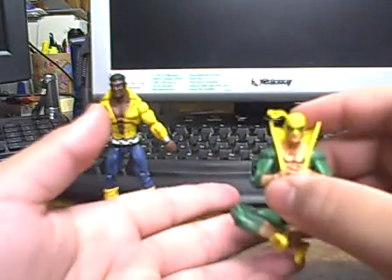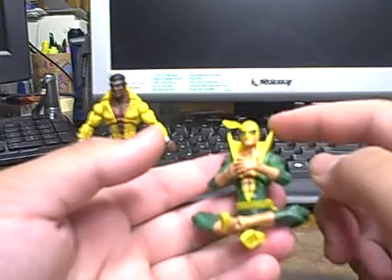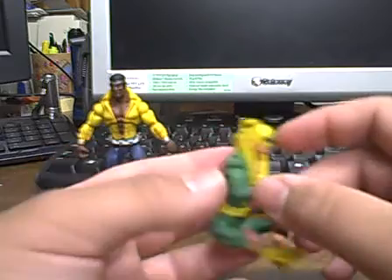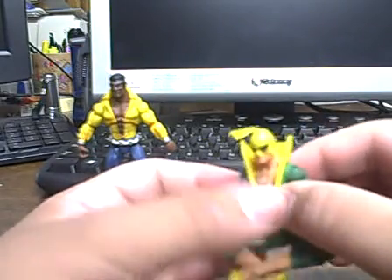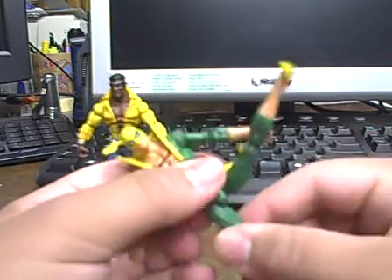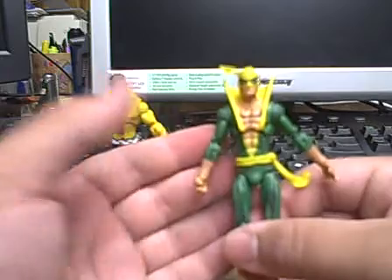Next is Iron Fist — he's the real reason why I bought this. They have released Iron Fist before in the Marvel Universe line, but this is the classic Iron Fist that actually has the open chest so you can see his tattoo. I have him in a meditating pose — this is probably what I'll have on my shelf, though you can get him in some really nice kicking poses. The only problem is they can't stand and don't come with Marvel Universe stands, which they should.